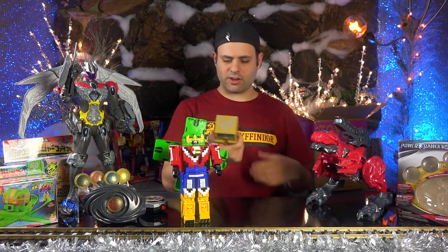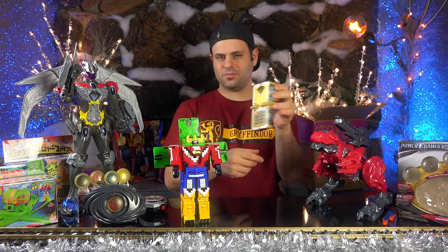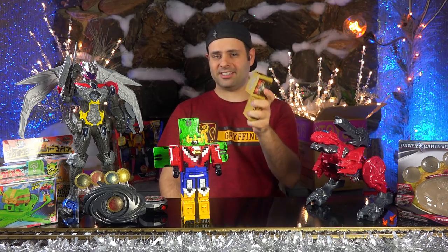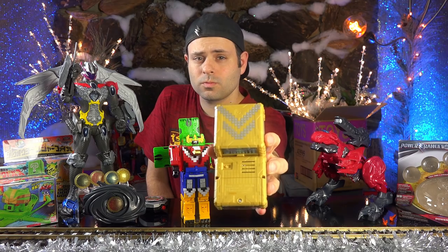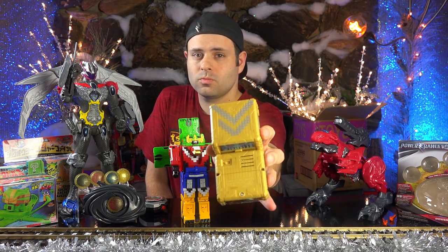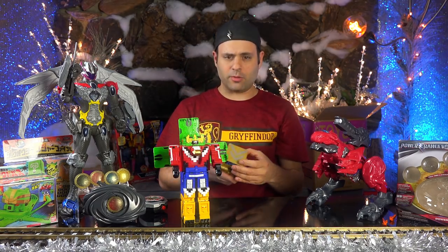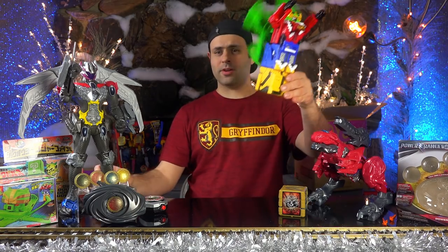And then we got another morpher, which I don't know how to use yet. I wish these were louder — you probably can't hear that. Reminds me of like some video game music, right? In a good way. I am so behind on Zyuohger — up, up and away, wait for me.